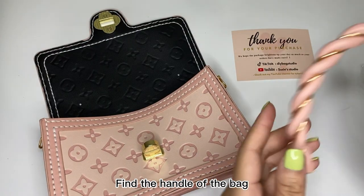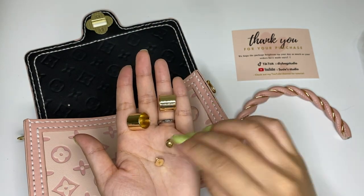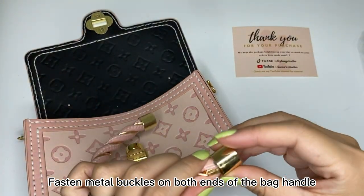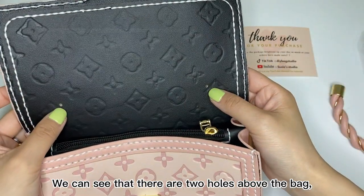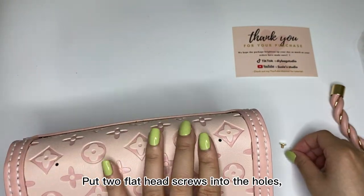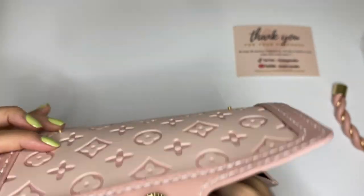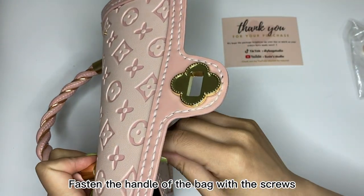Find the handle of the back, two metal buckles, and two flat-head screws. Thread metal buckles on both ends of the back handle. We can see that there are two holes above the back — put two flat-head screws into the holes, then thread the handle of the back with the screws.